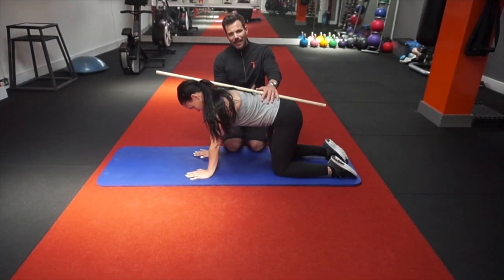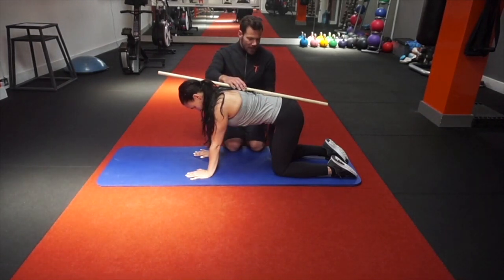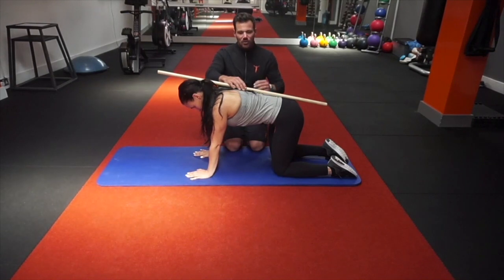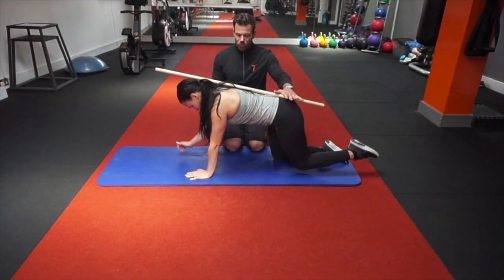From there we take a deep breath in. As we breathe in, the belly drops. As we breathe out, the belly comes in — a nice deep diaphragmatic breath. As we breathe out, the belly comes towards the spine. We're then going to raise the arm and leg at the same time to increase the load.